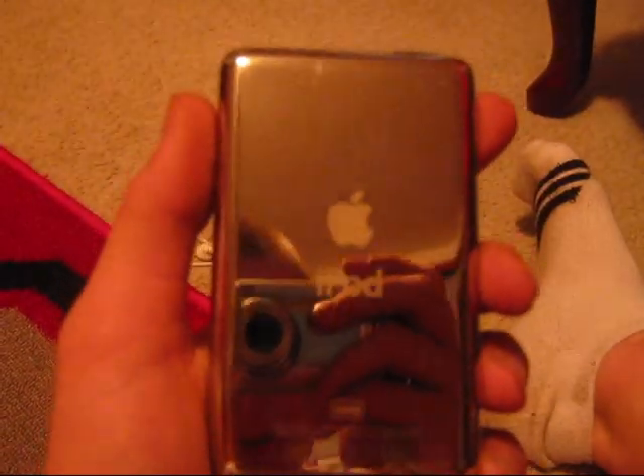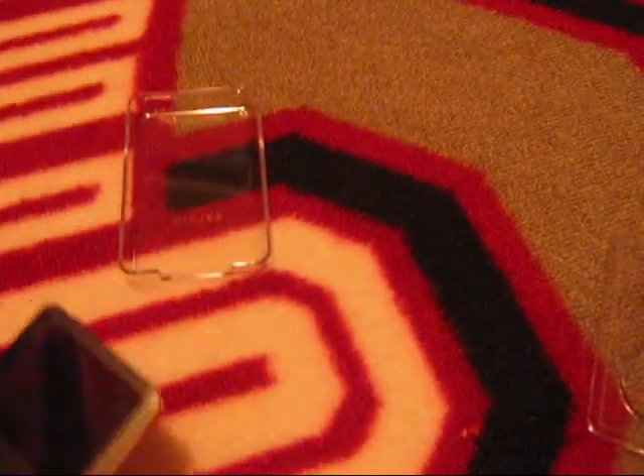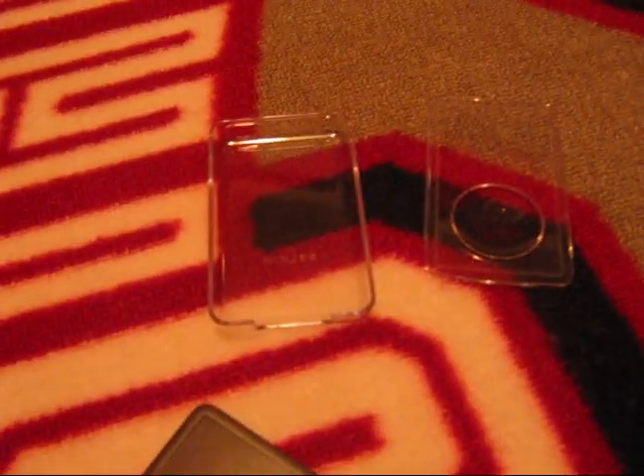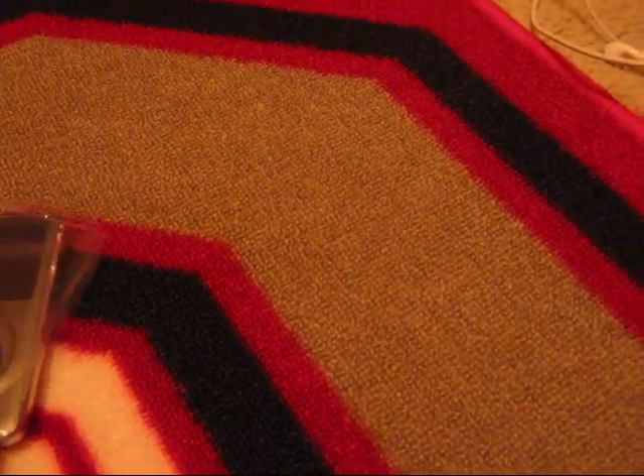The only thing I don't like is this back. The iPod Classic — I have this problem too — I don't like the silver back because it fingerprints really easy. You can probably see my fingerprint. So I recommend getting one of these, a Belkin case. I got it for $12 at FYE, and the iPod just fits right in there and it just snaps on.